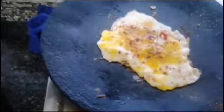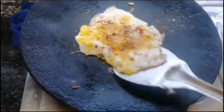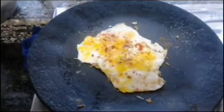Then we will add hotsuars and fill it with chili flakes. Add pepper. Now we will add it. Now let's add oil.